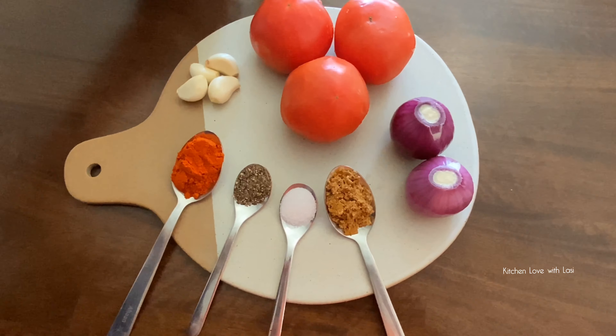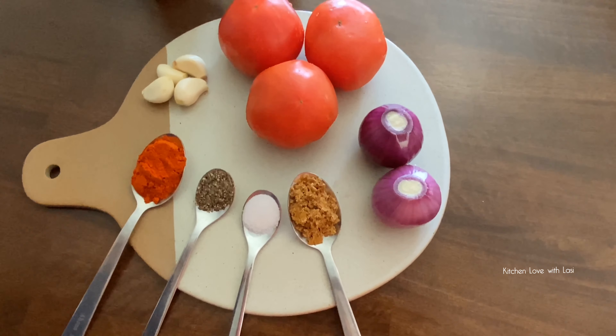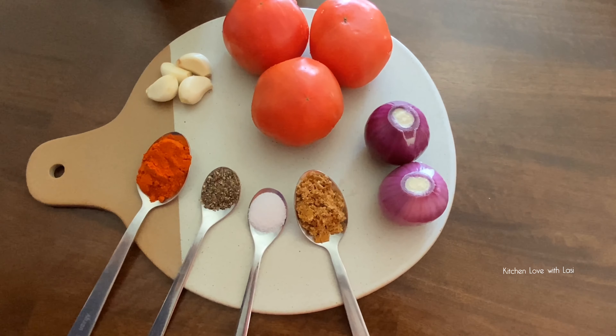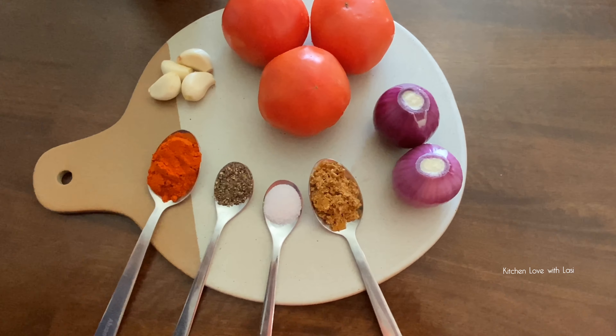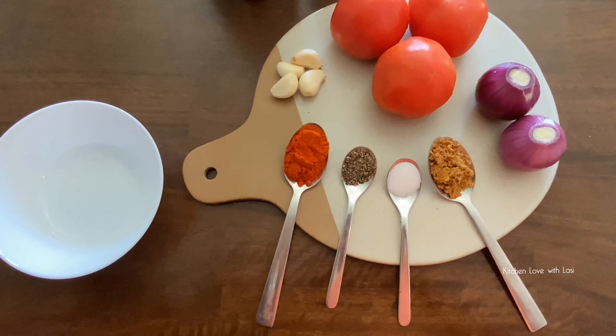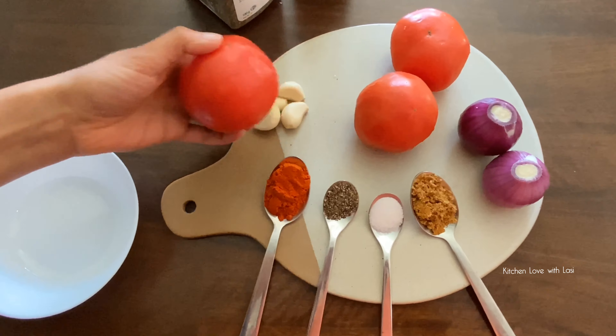This is optional for you to use. We need to use olive oil — we need to taste the olive oil. We can also use vegetable oil.